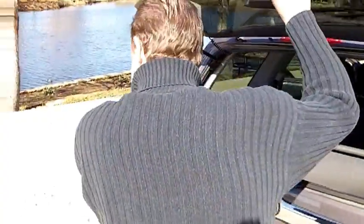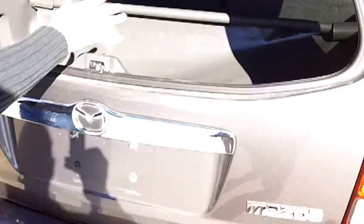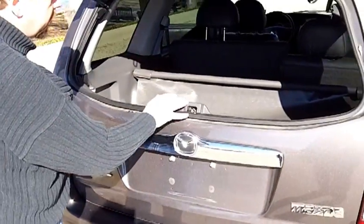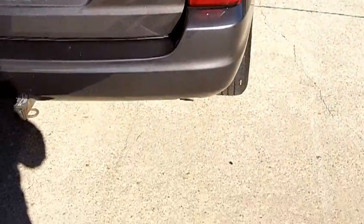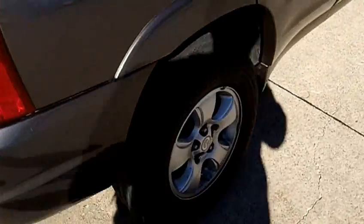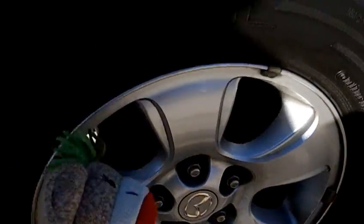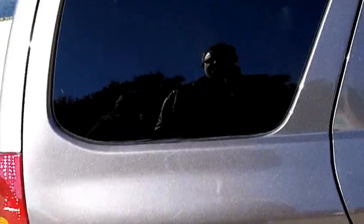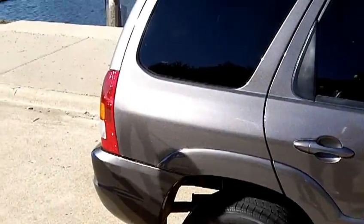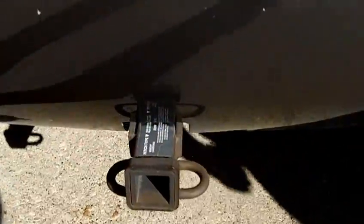The back seats fold down. They fold down 60-40. Very nice. So if you have something large to put in there but you still have a third passenger, you can put down one seat and still fit something in there. Nice new tires. Very clean. Alloy wheels. We do have a tow hitch on it, so if you have a desire to tow something around, you're good.